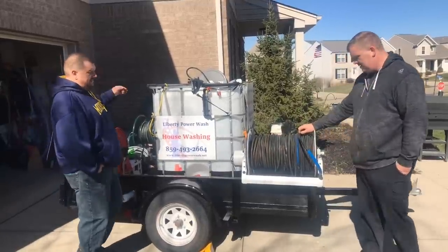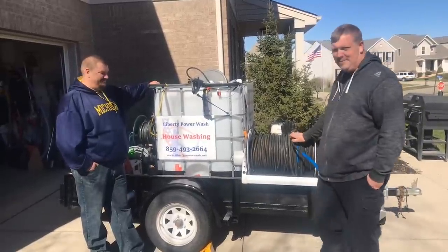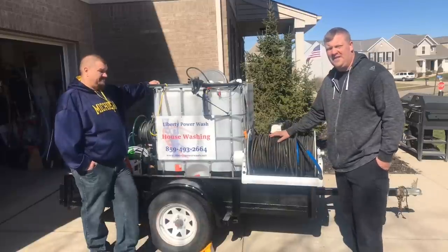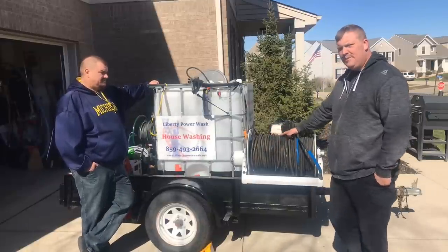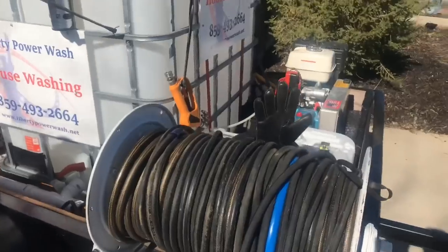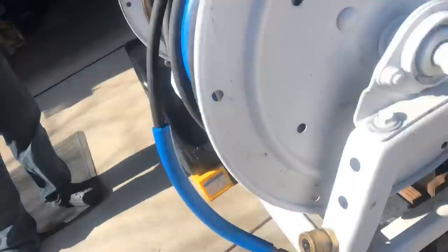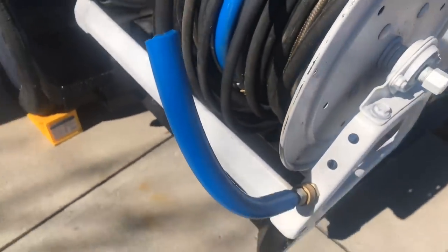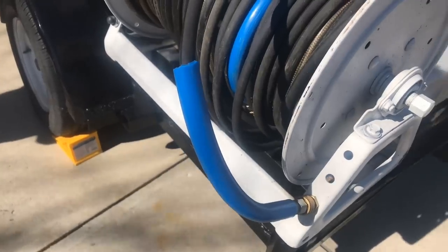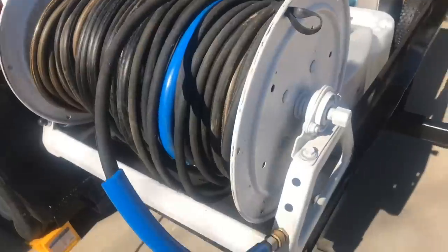There's another hose reel here with 450 feet of hose on it. That's a lot of hose — he probably doesn't use it all. You probably wouldn't be able to downstream effectively, but he could X-Jet off 450 feet fine. He did a pretty cool thing here: he put a quick connect with a nut screwed onto it so he can secure the hose when driving down the road. I've had hose go rolling and it's not pretty — it'll mess up the gun and ball valve.